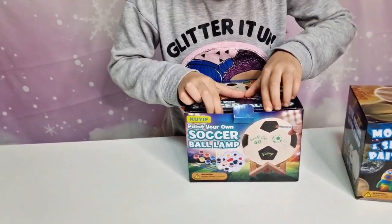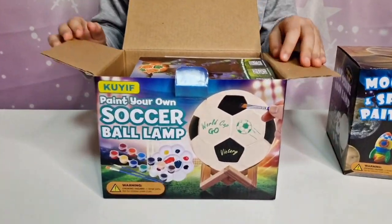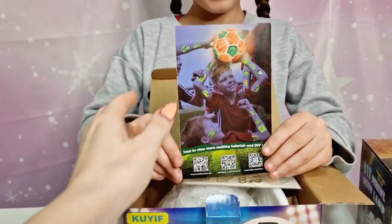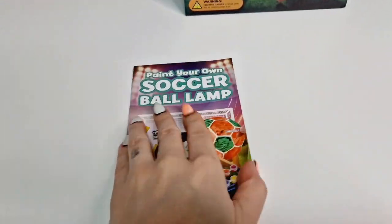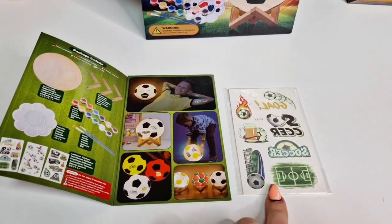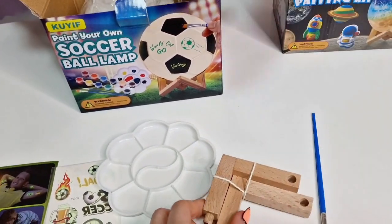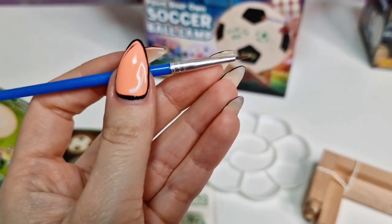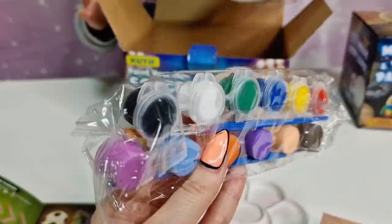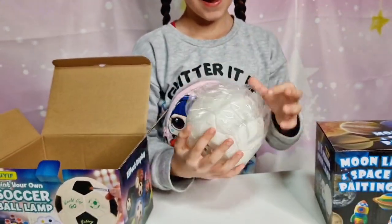Okay, so Tanya really wants to paint the soccer ball in girly colors, so instead of black we are going to put — which color? Pink! Okay, so we have the instructions, some examples, we have the stickers, we have the paint tray, this is going to be the support, a paintbrush — oh there is one more — yes, we have colors and more paint brushes inside in different sizes. So this is going to be good! Tanya, take it out of the bag.